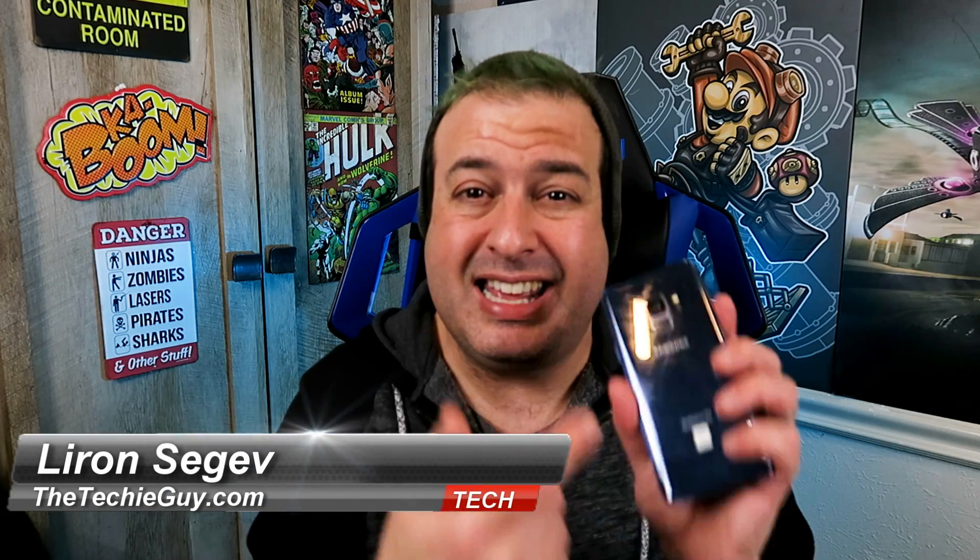Hi guys, I'm very excited today. As you can tell, today I received my One UI download on the S9 and this thing is so hot. Thanks Verizon for sending me over the phone so I could play with this. Let's show you 13 different settings that you need to know about when you get your One UI. Let's go for it.